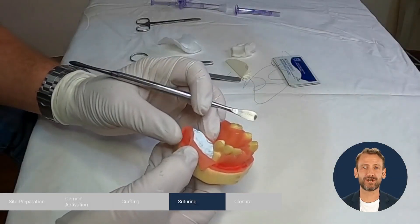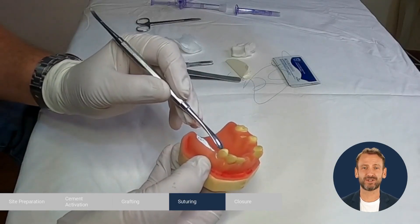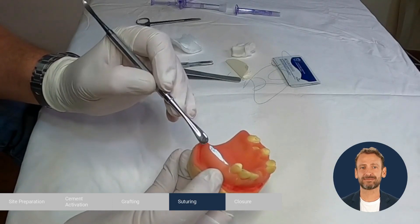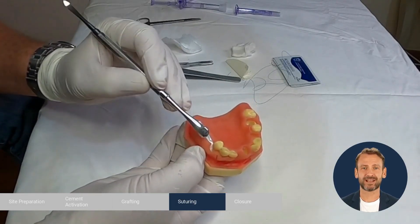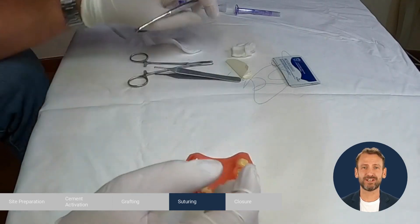We suture the flap for closure using the following sequence: first stretch the mesial corner and secure it with a suture, then suture the distal corner, then the middle, then in between, and finally suture the vertical incision.